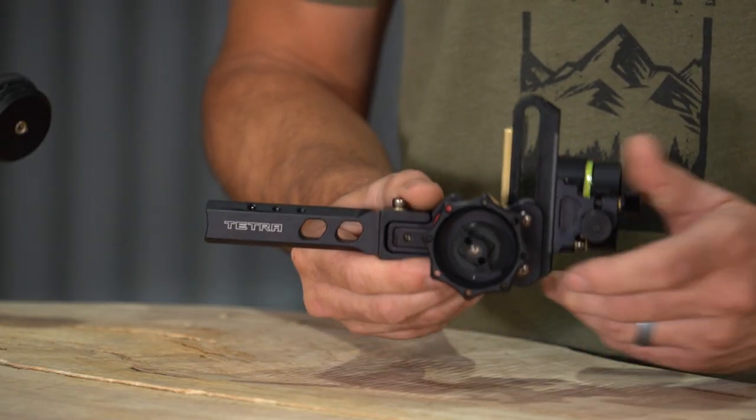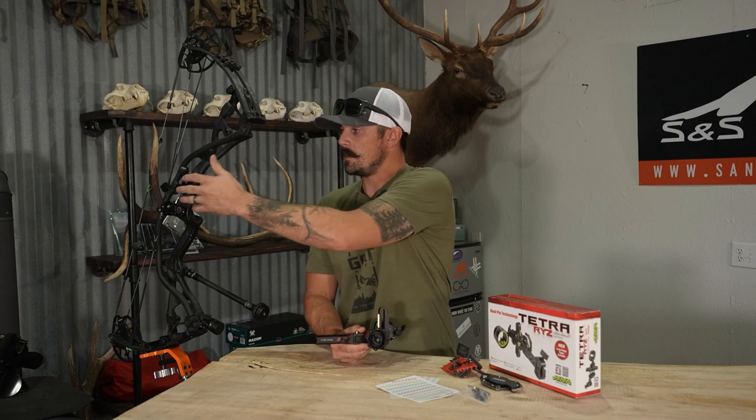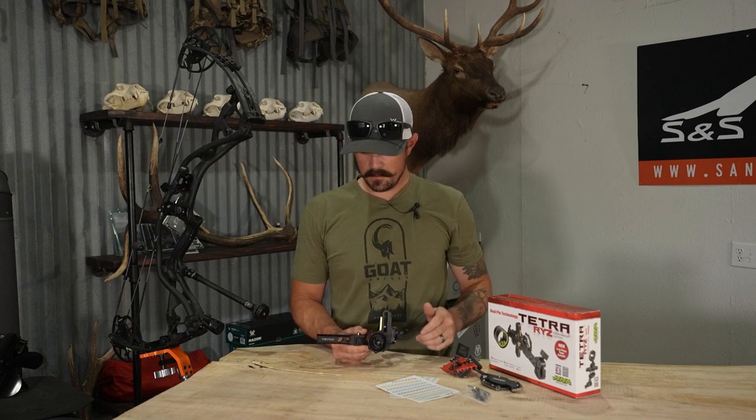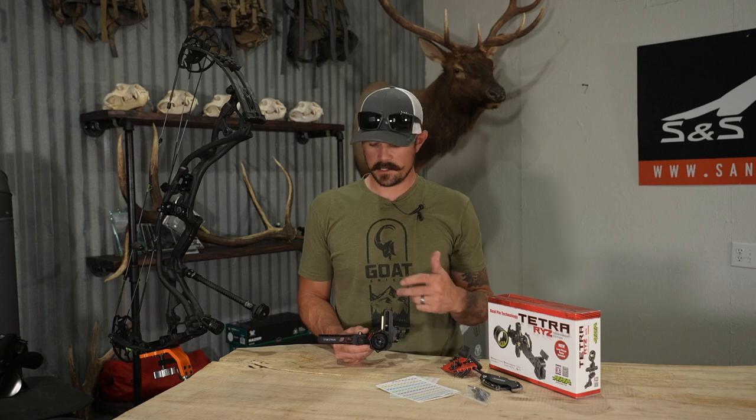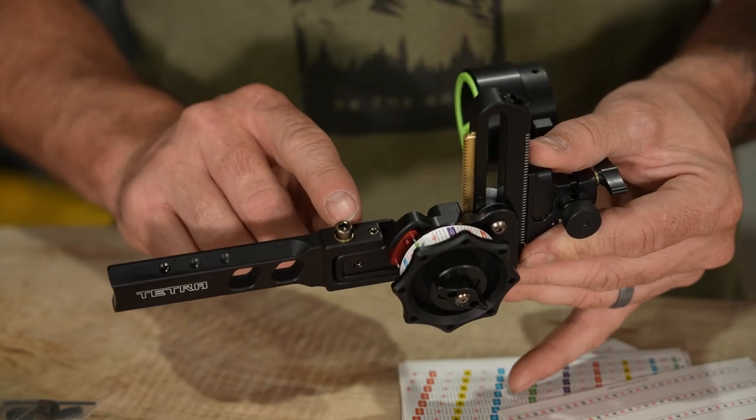As you can see it's off my bow — I just had this simple dovetail knob and the mounting bracket just came right off. So if you ever want to take off the sight, whether it's for a hard case or while you're hunting — sometimes you're in a really rough brushy situation — you could take off your sight, put it in your pack, put it right back on, and you're going to be good to shoot.